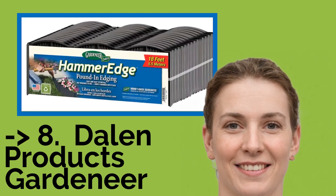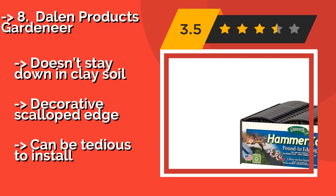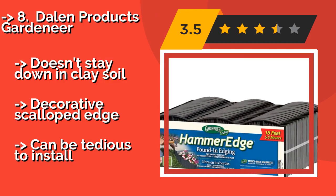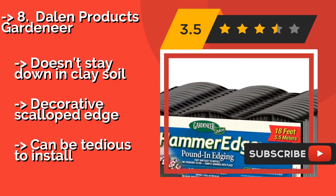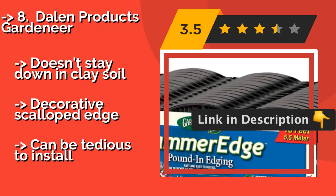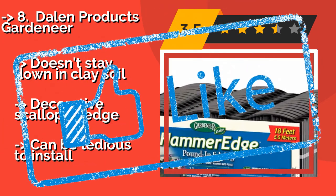Dahlen Products Gardeneer, approximately $24, allows you to create straight or curved borders with 16 separate interlocking segments. The recycled plastic pieces are sturdy enough to be pounded into the ground and stay in place even in freezing and wet conditions. It doesn't stay down in clay soil, and while it has a decorative scalloped edge, it can be tedious to install.